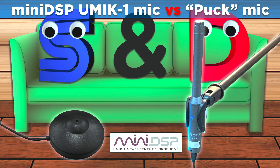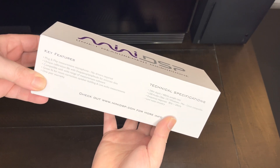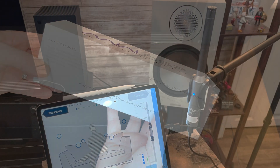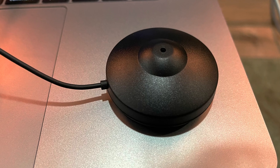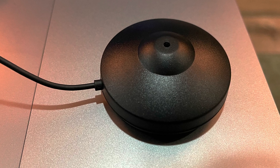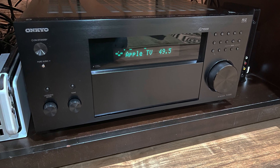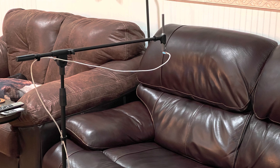Hello, this is Daniel from SandanceCouch. In this video I will be looking at the miniDSP UMIC-1 measuring microphone and how it compares to a regular puck microphone that's usually included in the purchase of an AV surround receiver. I will be using an Onkyo RZ50 and its Direct Live room correction for this review. Is the UMIC-1 delivering better sounding results? Let's find out.